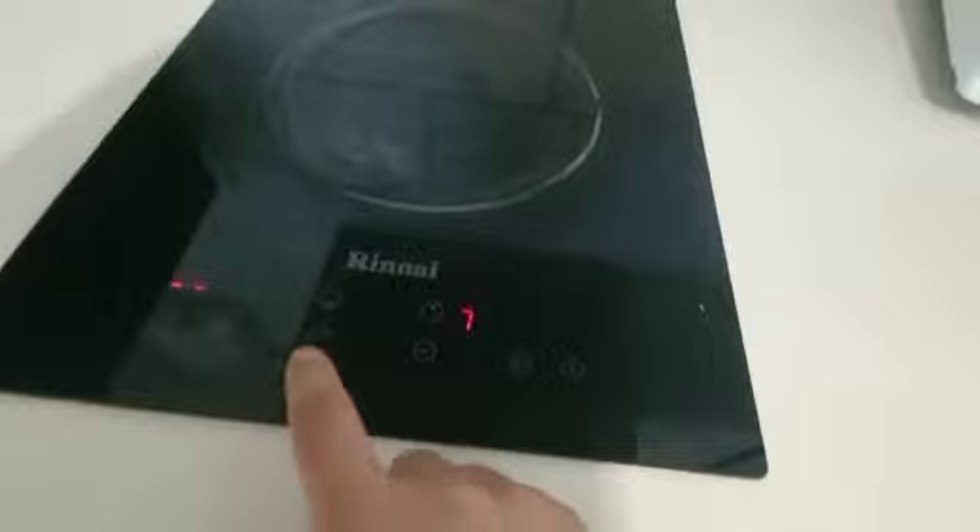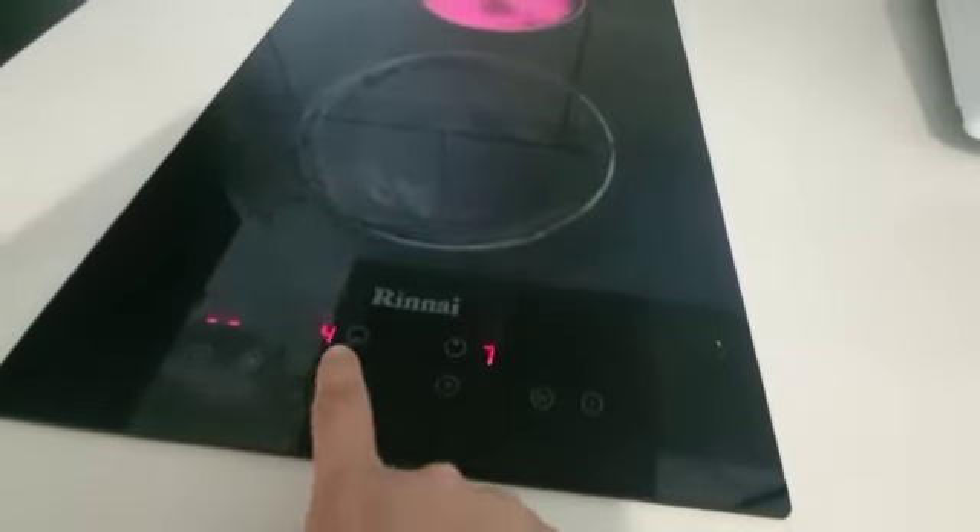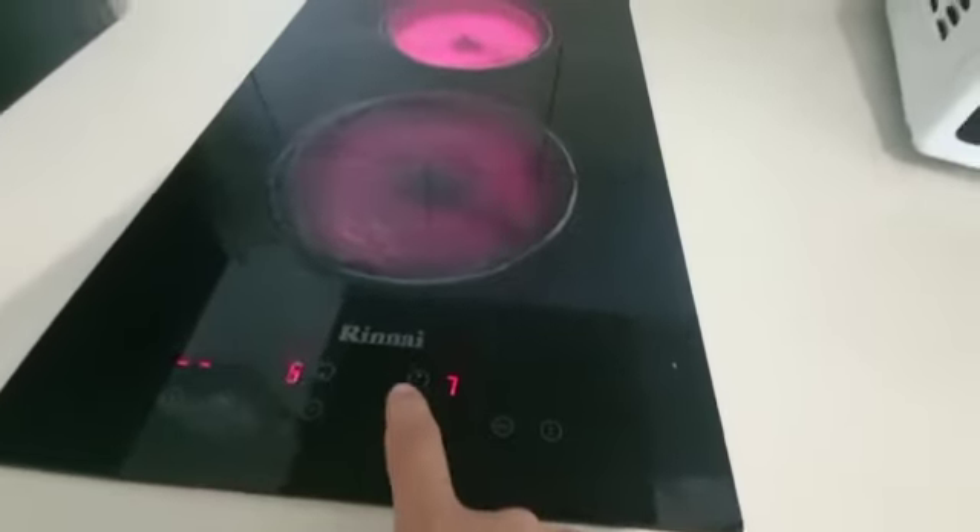If you want this one heat, then you just press this one. After that, there's a five, so you can minus or you can plus the heat.